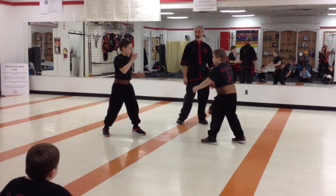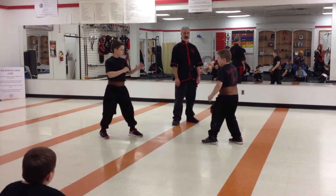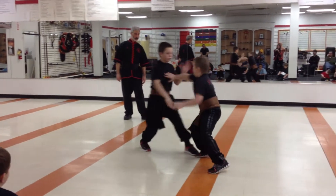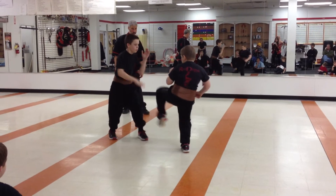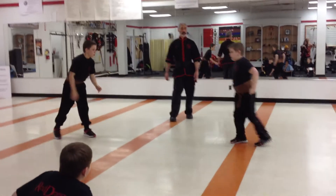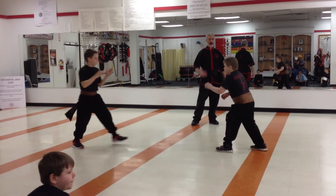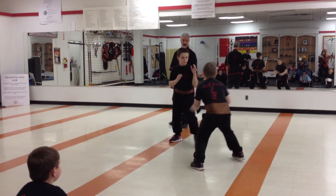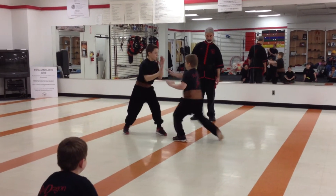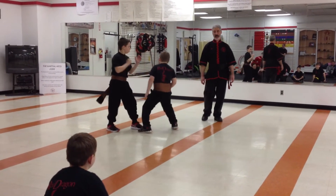So with that in mind, you have to up your observation level, intercept the control. Ready, fight! Come on back. Set it up. Ready, fight! Watch the eyes. Look up and continue. All right, good. Come on back. Very good.